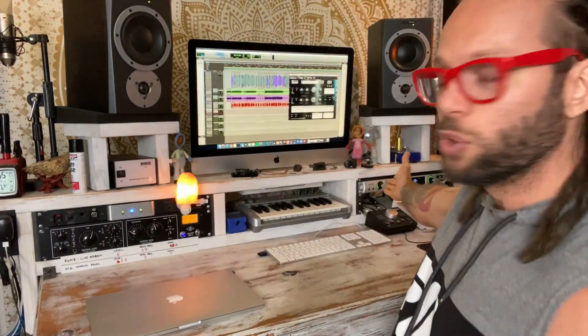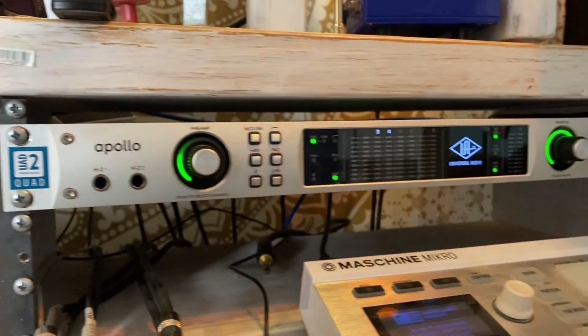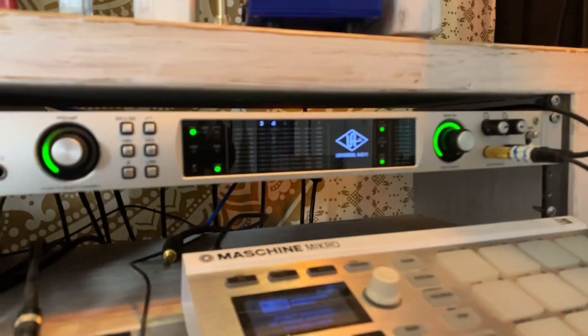The interface I use — the brainchild of the entire thing — is my UAD Universal Audio Apollo. This is one of the industry standards right now. Most studios, whether they have a massive console, use UAD software, and the Apollo is kind of at the center, the forefront of most of it. I love the sound, I love what it does, and I can totally stand by using it.